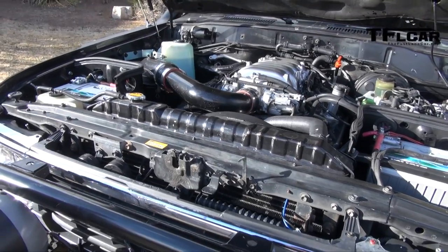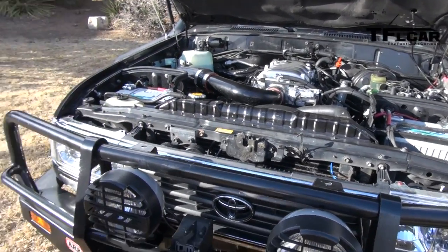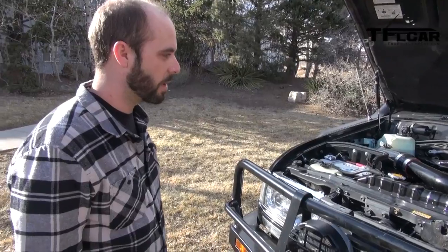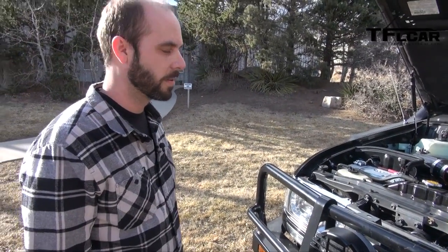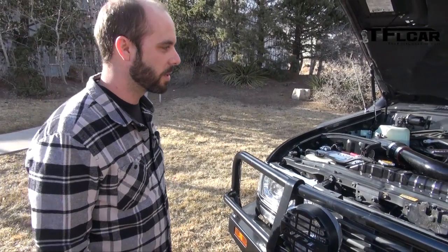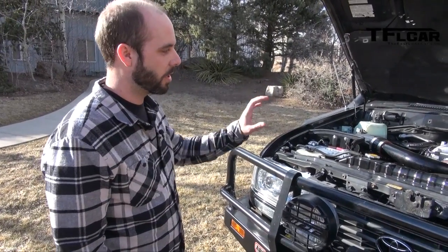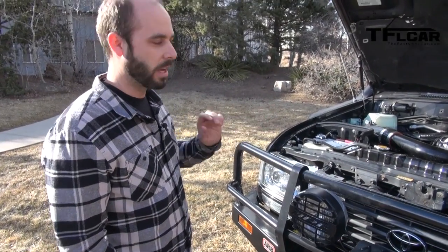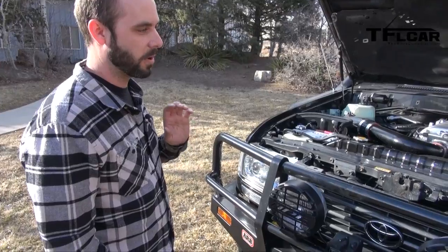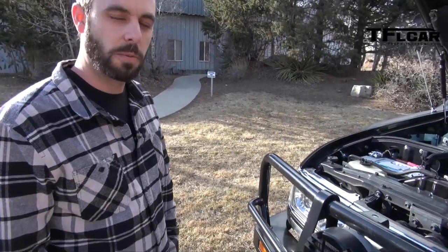Where do you get the donor engine? It's usually a low-miles engine that we find, and we go through it and completely recondition it so that it can have many, many miles to come. The beauty of this swap is that you can really go anywhere in the U.S. or outside of it and say the motor and drivetrain is from a '98 Land Cruiser — they can plug into the OBD-2 port and do everything they need for maintenance or diagnostics. The body, of course, is the '97 Land Cruiser.